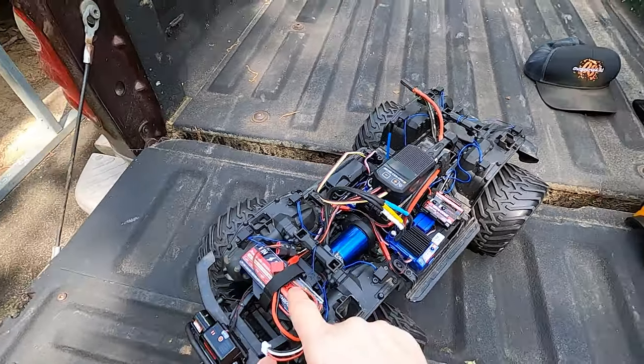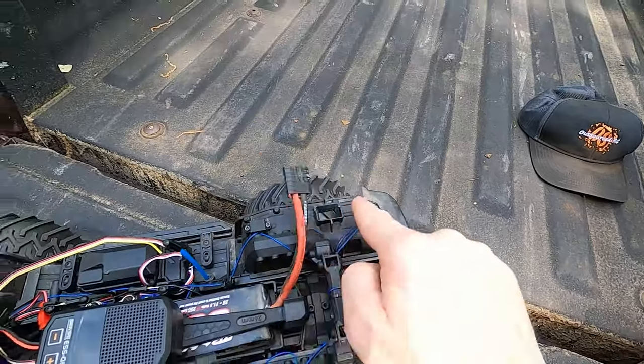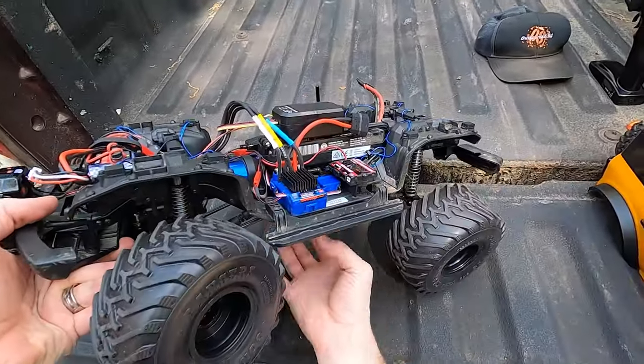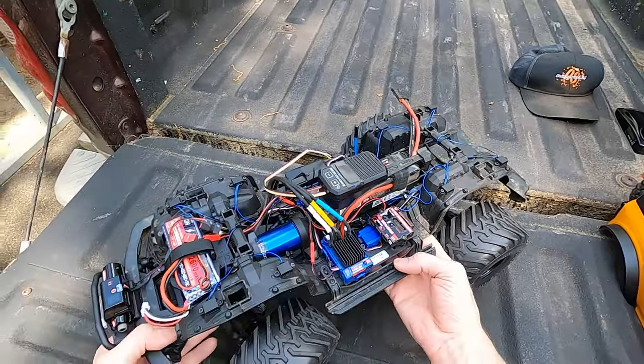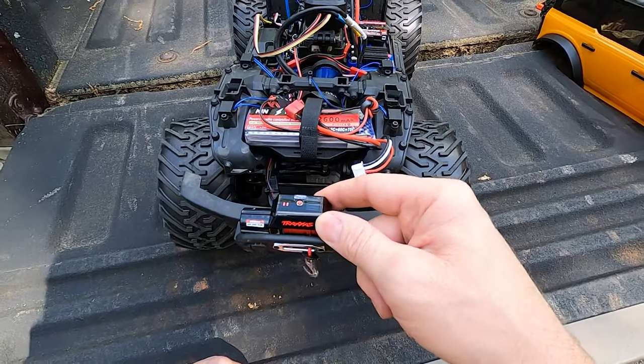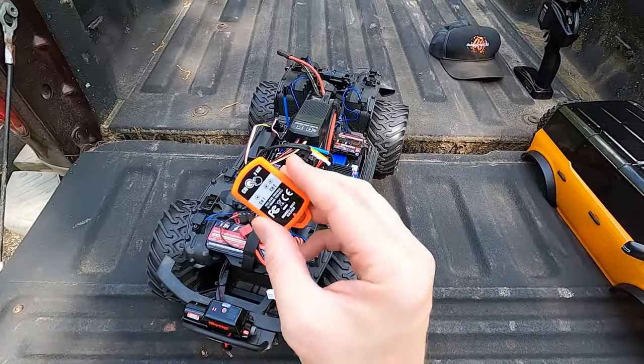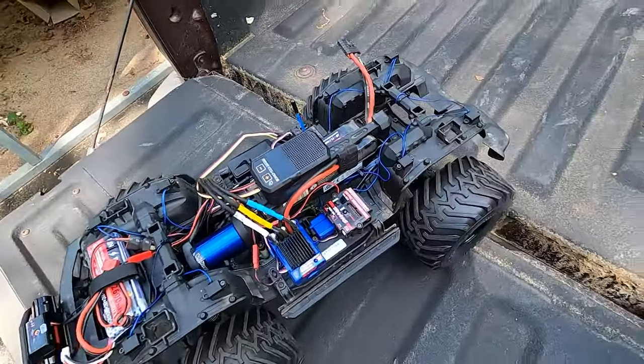I have got the rock crawling lights installed — you can see there, it lights up the whole underside. Everything underneath is super well lit up. I also got the Traxxas winch on there and it has a little remote so you can actually control it. That's pretty cool.